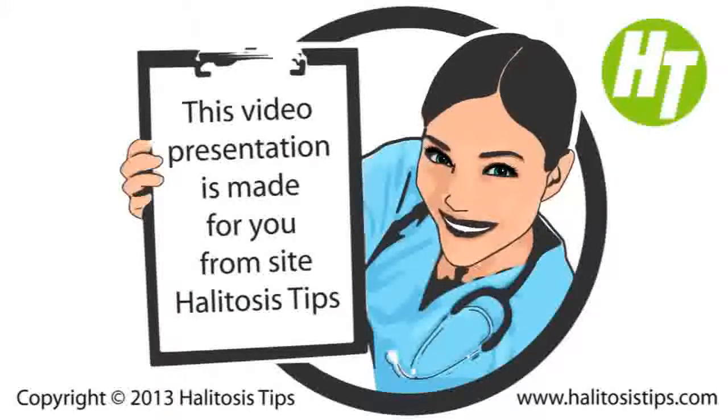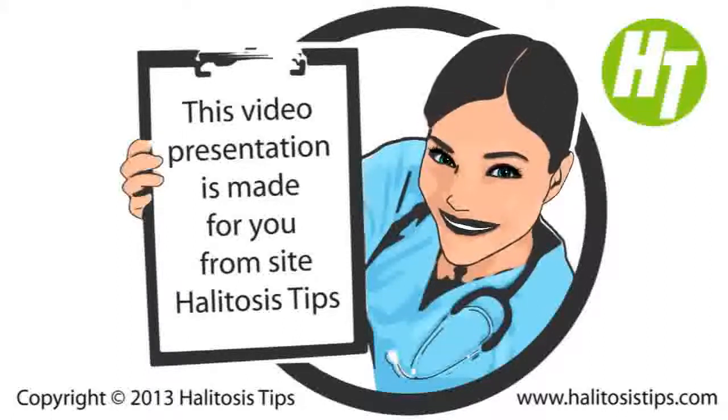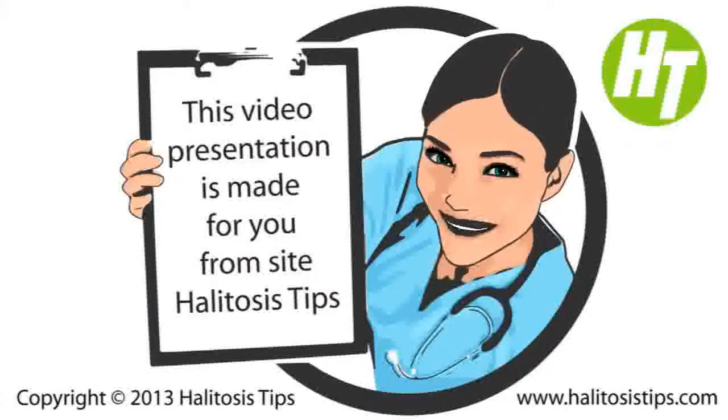Looking for body gestures from other people you talk with is also a sign of halitosis. Suggestions are: an individual rubbing their nose area when you speak, somebody moving away any time you speak to them, or a proposal of mints or chewing gum. However, this approach must not be taken as an indication of a bad breath disorder until you are able to confirm the issue with one or more additional tests mentioned earlier.